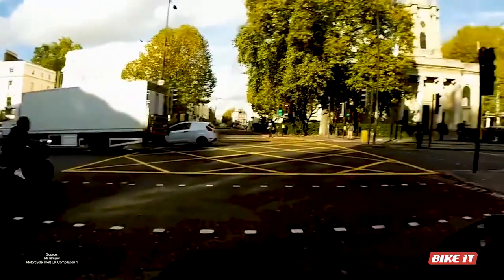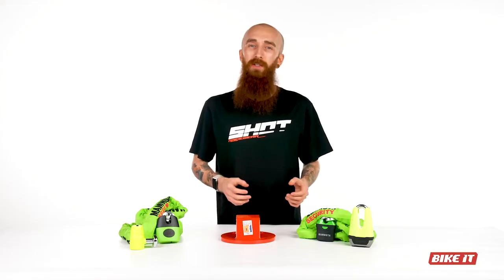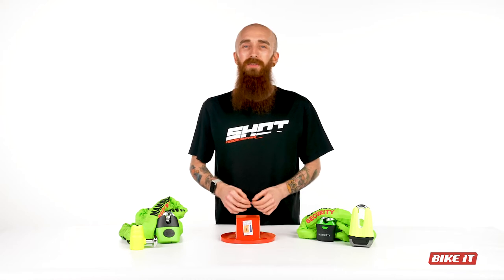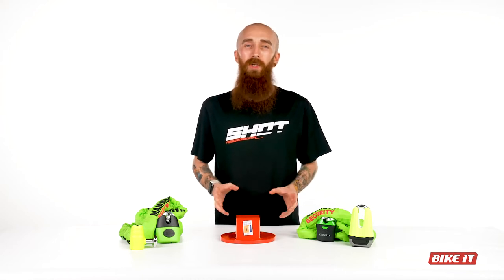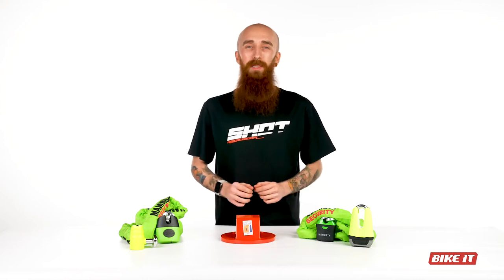Motorcycle theft is still a problem and certainly no fun to be a victim of. As such, you've got to take every precaution you can to keep your pride and joy safe when it's parked up at home or at work. Don't think it's just a crime of the night either — we've all seen the videos of criminals getting more brazen and thefts taking place in broad daylight. So, no matter what you ride, protecting your bike with quality products has never been more important.